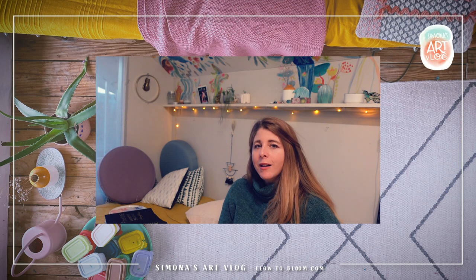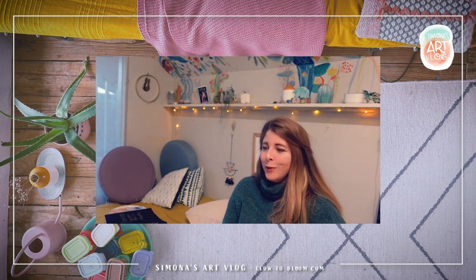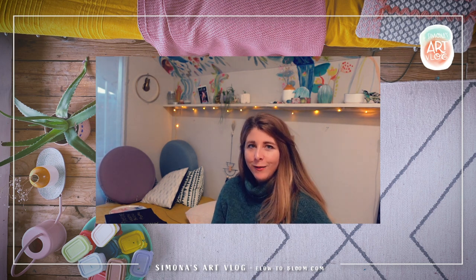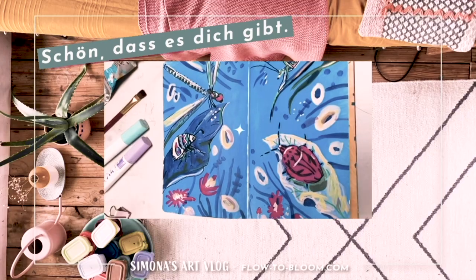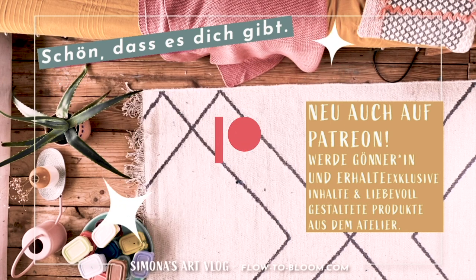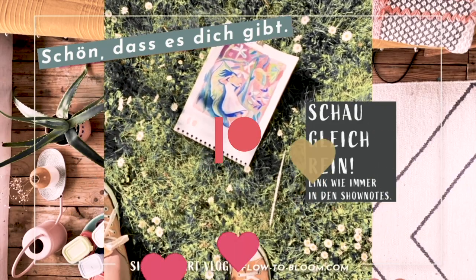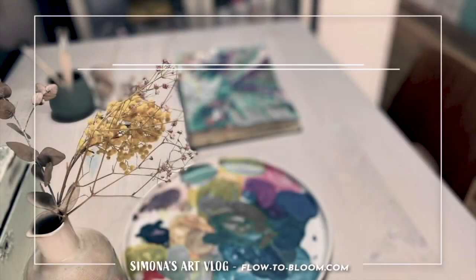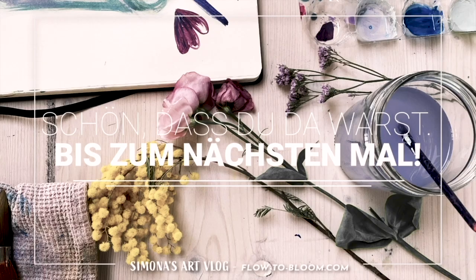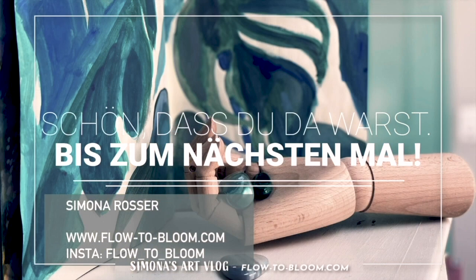Schau dir das gerne auch mal nach, falls dich das interessiert. Ansonsten wünsche ich dir eine schöne kreative Zeit und wir sehen uns im nächsten Video. Bis zum nächsten Mal.